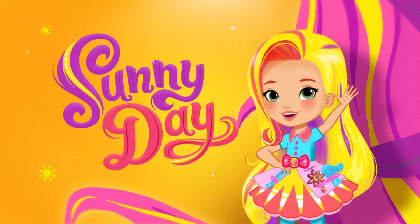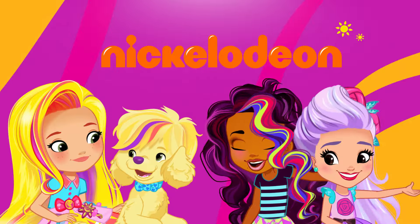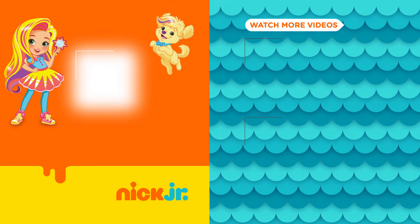Get stylin' with Sunny Day. Weekdays on Nickelodeon. You can watch more Sunny Day in the free Nick Jr. app.